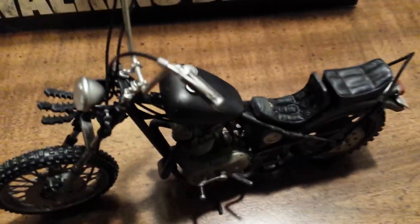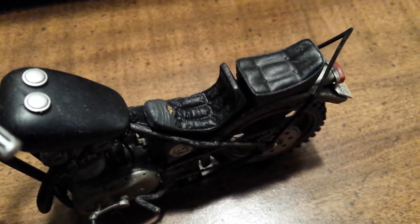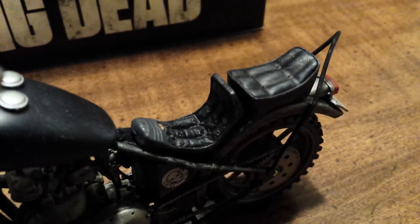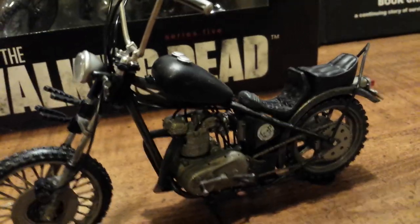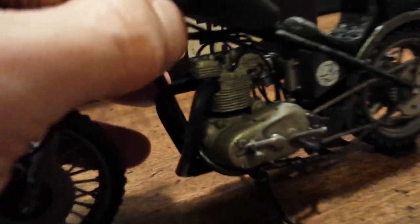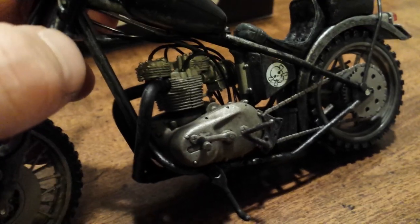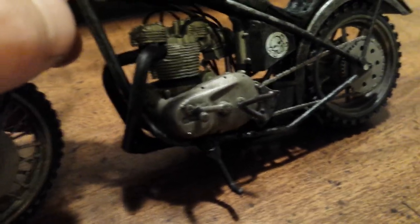Onto the gas tank and engine block. Looking at the top of the gas tank and the seat, you can see how much detail was put into this — there's actually duct tape on the front part of the seat and it looks like stuffing is coming out. Lots of texture there. Down in the engine block there are many hoses and lines, all pliable and manageable. Down by the carburetor you've got the shifter and the kickstand.